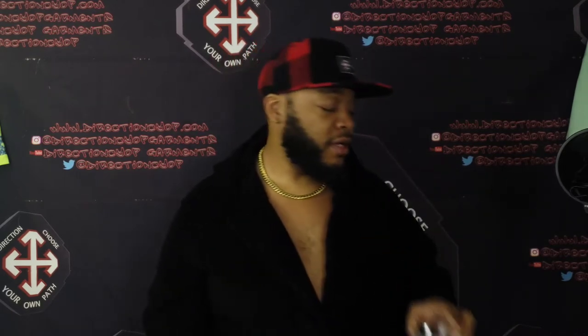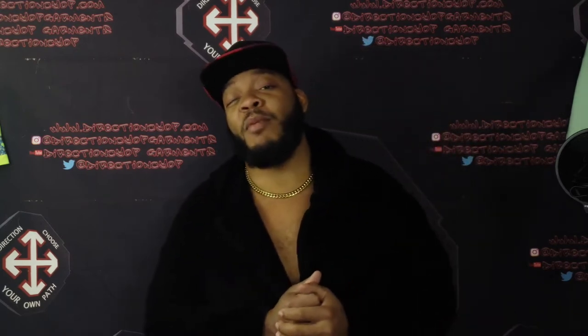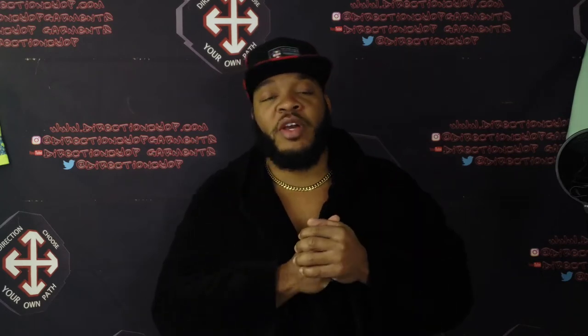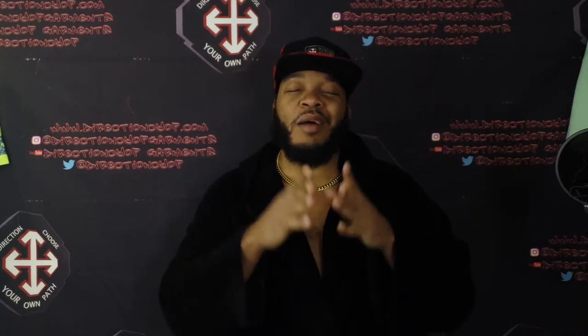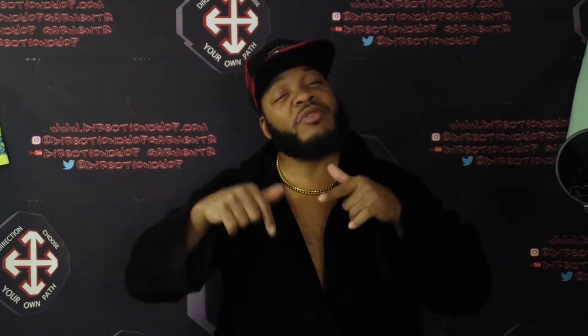Pardon me for this Kettle One break — shout out to Kettle One, y'all don't sponsor me right now but maybe one day. Before this video ends, make sure you hit that thumbs up, hit that bell notification so you don't never miss nothing. If you haven't done so yet, make sure y'all hit my Patreon too — the link's gonna be in the description below.